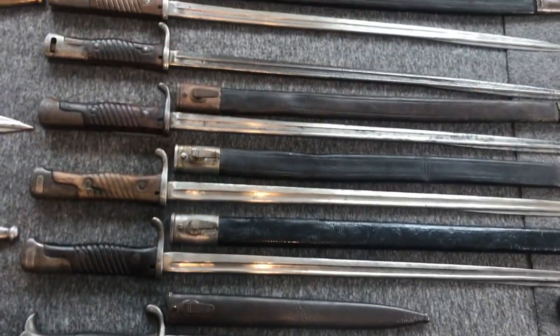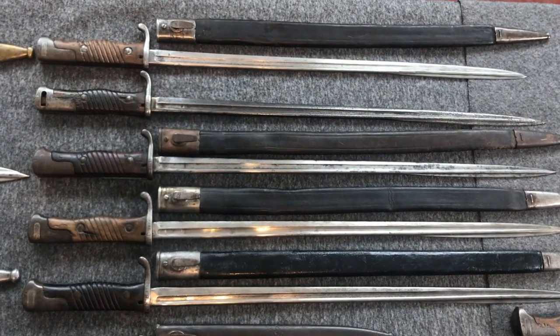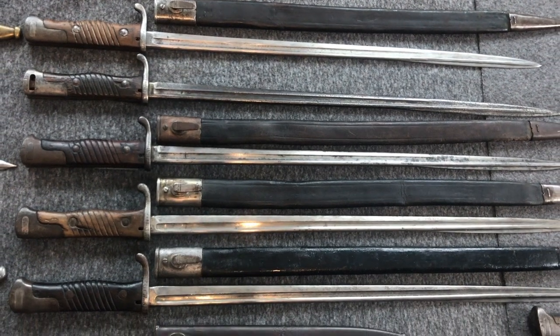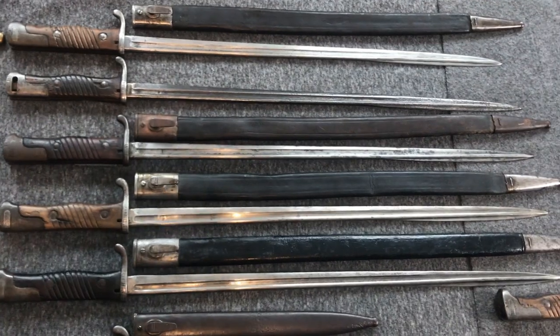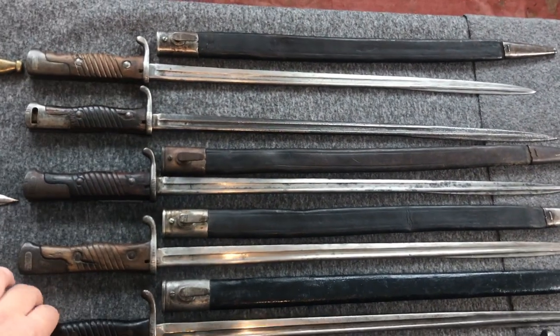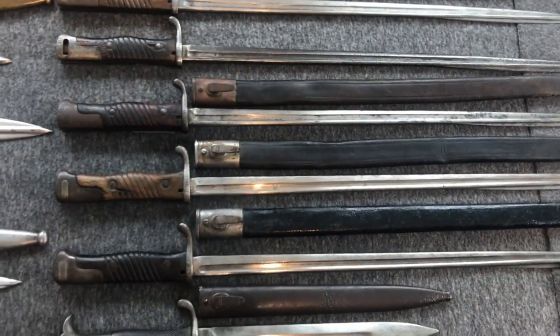The next bayonets are a group of Bayonets 98 to go alongside the Mauser 98 rifle, and nearly all of them are marked to the Imperial Navy or colonial forces. Nothing too special here — they were not very robust. Very thin blades, they bend easily, they crack easily, and overall not a very great design.